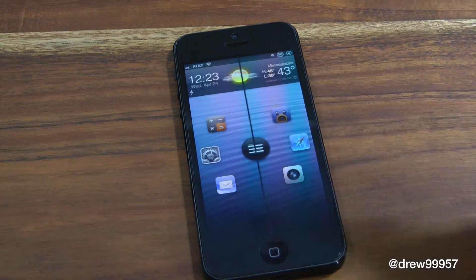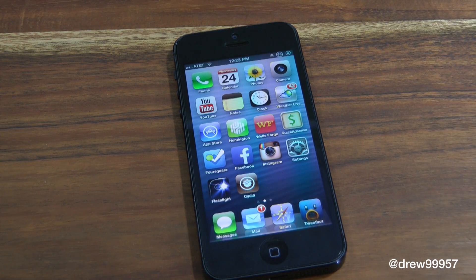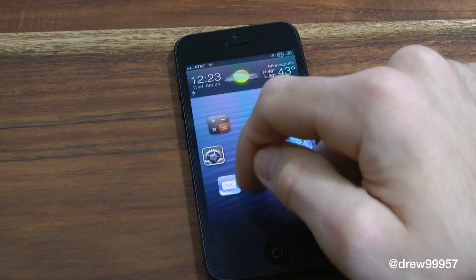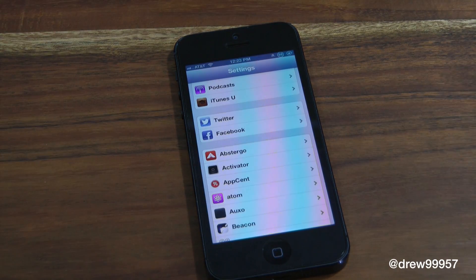All you have to do to access them or just unlock is drag this little circle over top of each application. And if you just want to strictly unlock your device, go in the middle and your device unlocks. So let's drag it over settings — just like that, it unlocks.